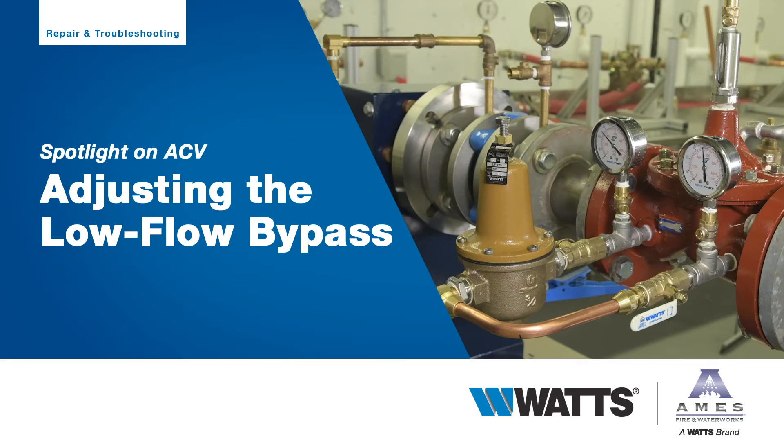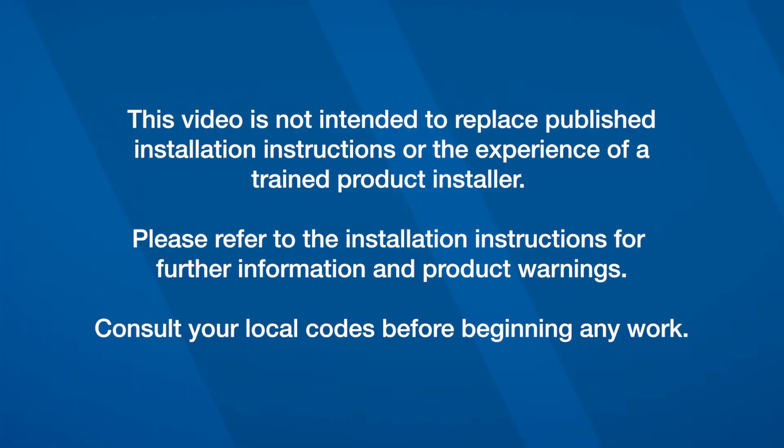This video will address how to properly adjust the low flow bypass on a Watts automatic control valve. This video is not intended to replace published installation instructions or the experience of a trained product installer. Please refer to the startup instructions for further information and product warnings. Consult local codes before beginning any work.